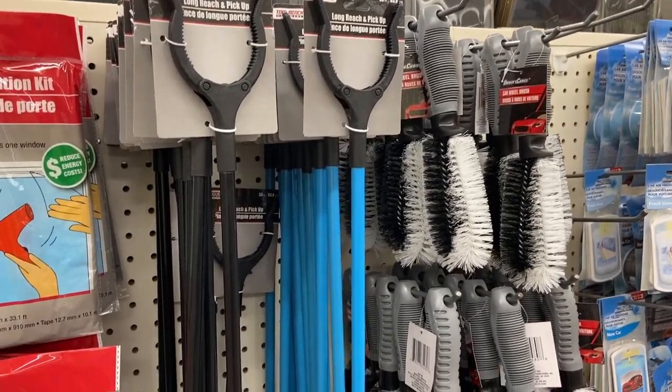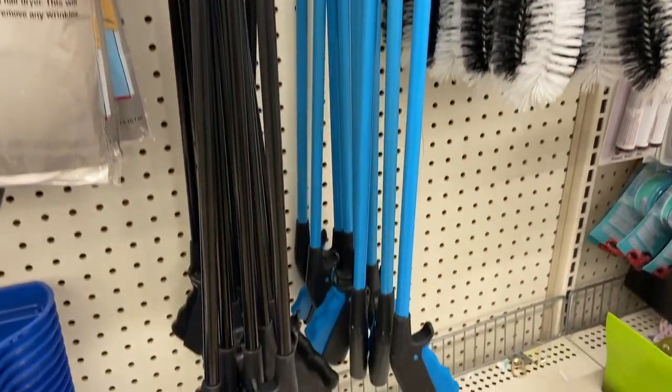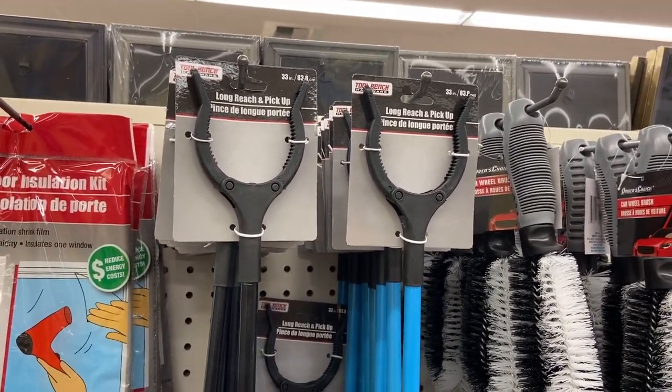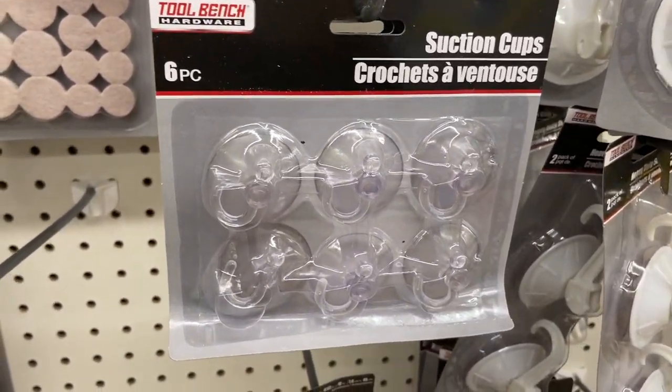In the same aisle I came across something really amazing — these grabbers. I didn't think they were that important until I bought one, but these are super handy and I highly recommend picking one up for a dollar.